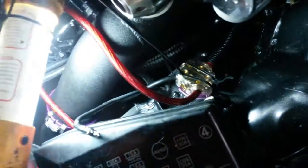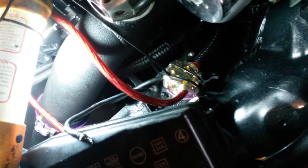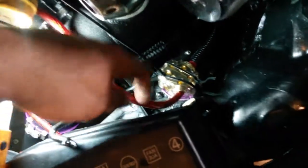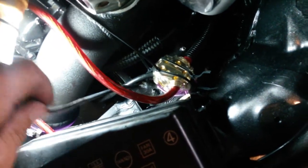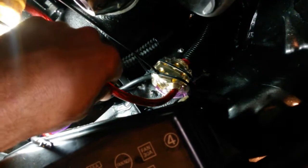I just cut it now, but this wire went and powered — went from the box and powered and charged my battery. This went to the battery, so I just cut it and rewired it where I have this.